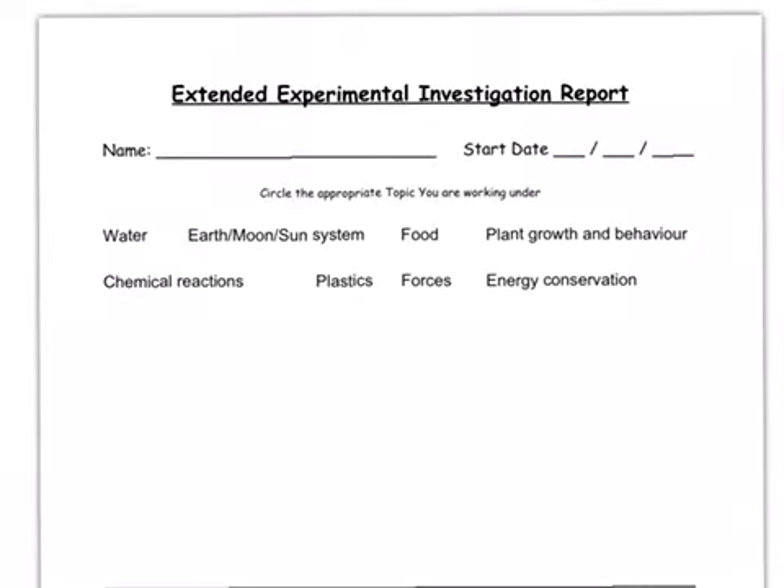This is a quick overview of the extended experimental investigation for second years — CBA1. We're starting it after the midterm, on the 24th of February, and it'll run right through until the second week of March, so that's three weeks in total for CBA1.